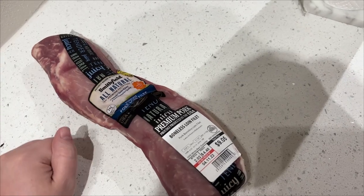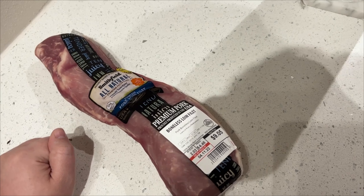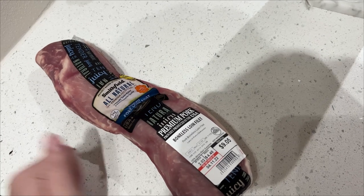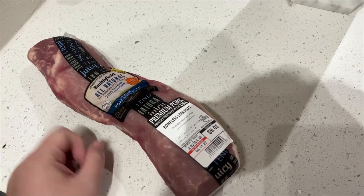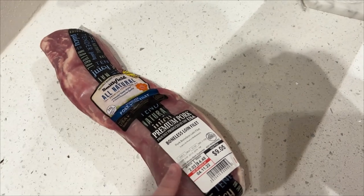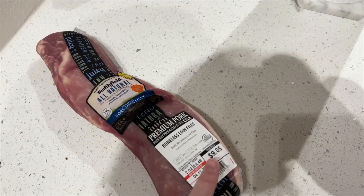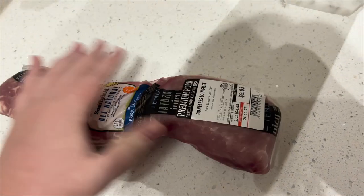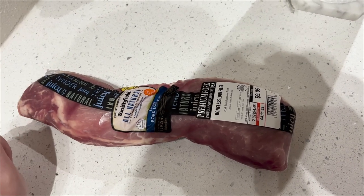Welcome back to another week of What's for Dinner, where we try to eat cheaply, healthily, and tastefully. Since groceries and everything in life has gone up exponentially in price, we have tried to eat a lot less meat because meat is so incredibly expensive. But I found this pork tenderloin, and we are going to use it to make a creamy mushroom pork tenderloin pasta.